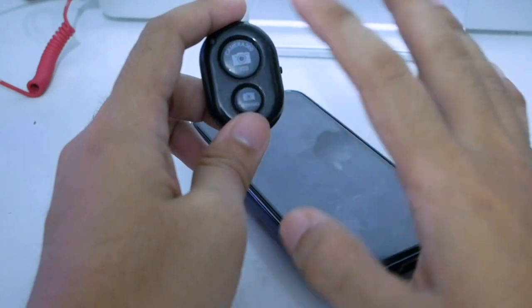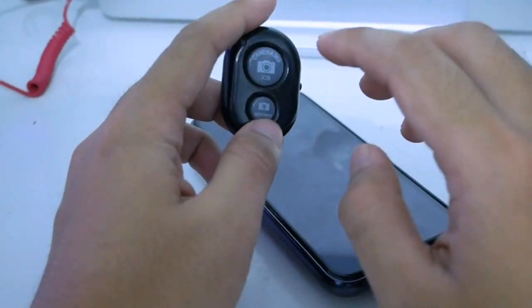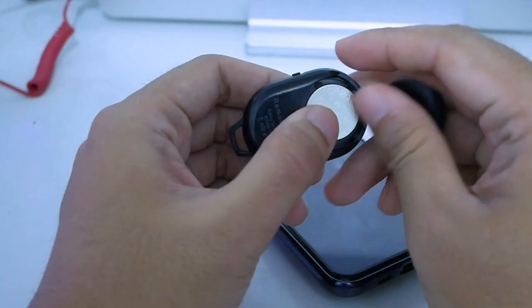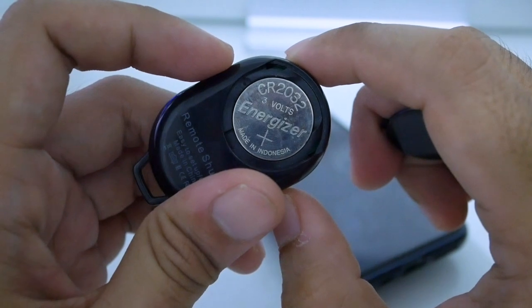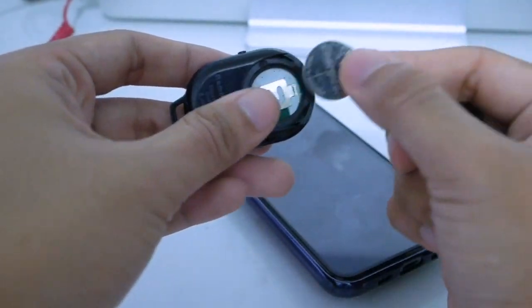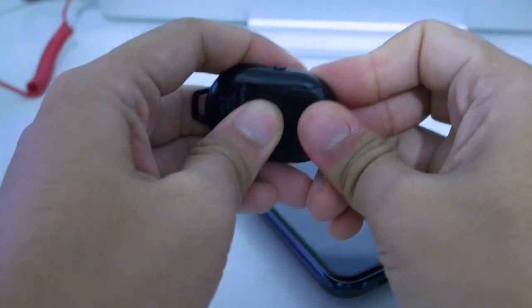The focus of the device is as a remote shutter, but it works for more than that — I will show you later. This device is priced about two dollars. It uses a small battery — you can see the battery here, it's a CR2032, a standard battery for devices like this. You can find and buy a spare battery for this remote.